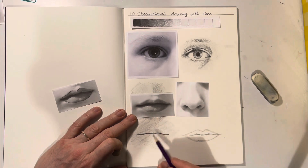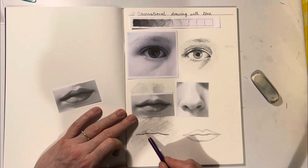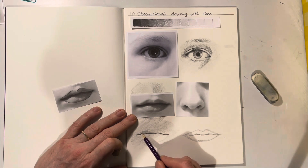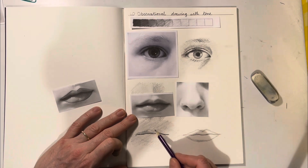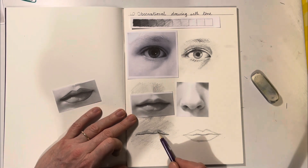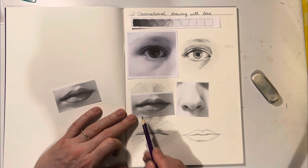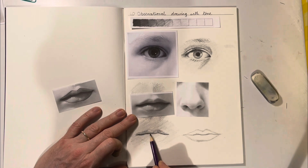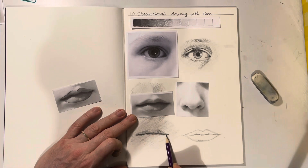Now I can see these bits here look slightly darker, so I'll press a bit harder there. I'm shading quite quickly because I'm used to it — I've had lots of practice. But if you haven't, look closely at the tones. It's almost like a graded tone where it starts off very dark and gets lighter, so I'm going to press hard and then get lighter and lighter.